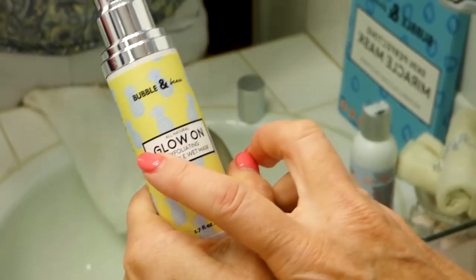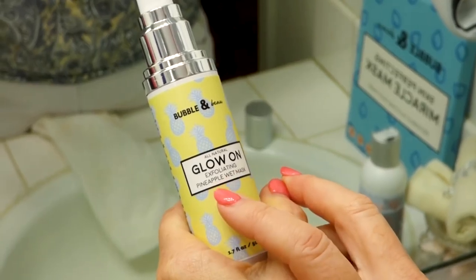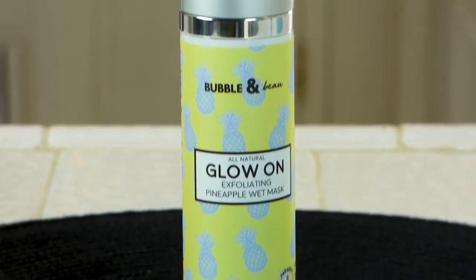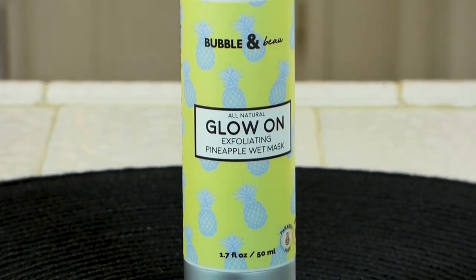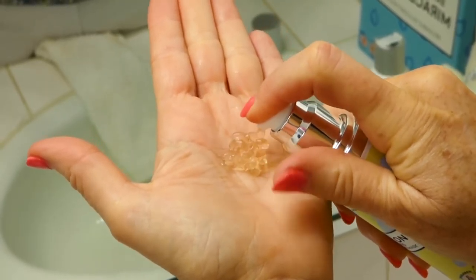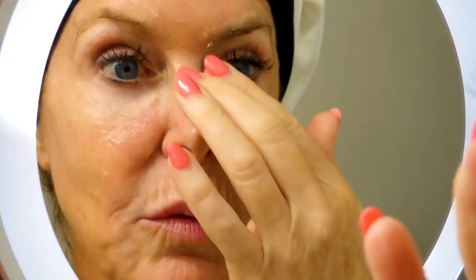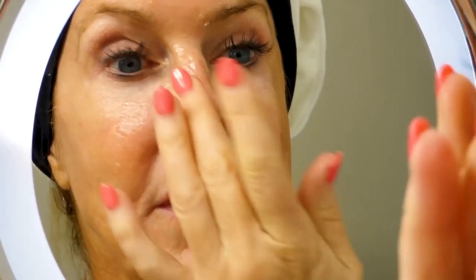Then the fun part — I'm going to get my glow on with the exfoliating pineapple wet mask. It's made with natural ingredients like papaya enzymes and coconut oil, and it gives a natural glow. Give it a pump, that's how much I want, and smear it on. I go around my eyes — don't get too close — and put it in the areas you need it most, around here, my chin, and lips.